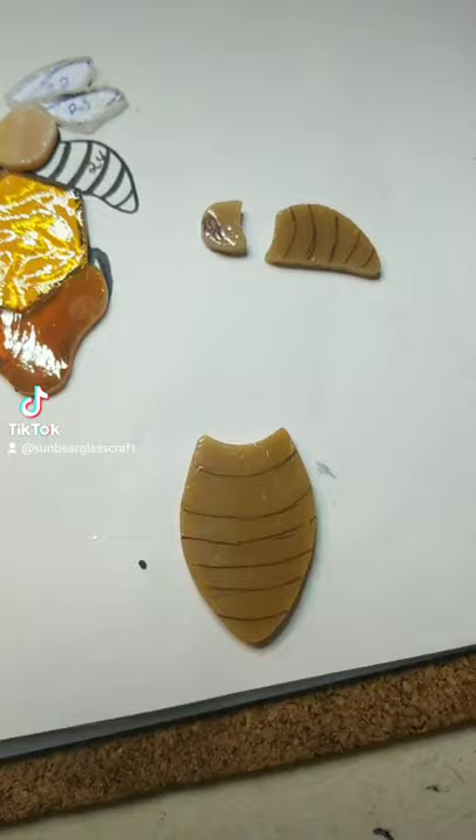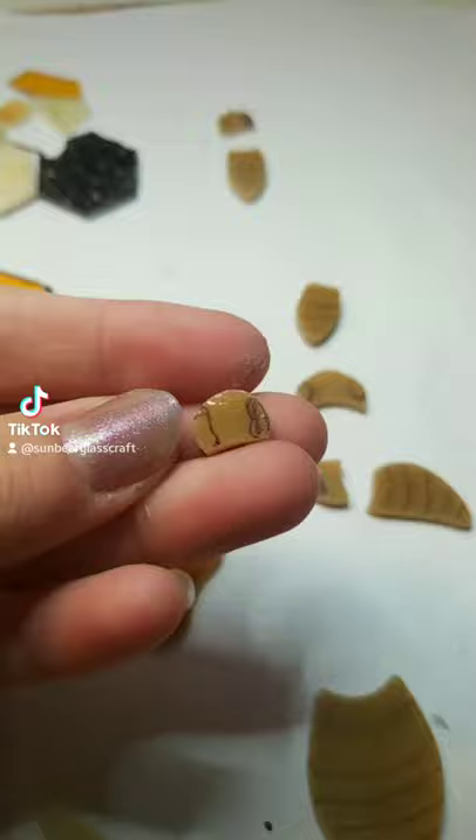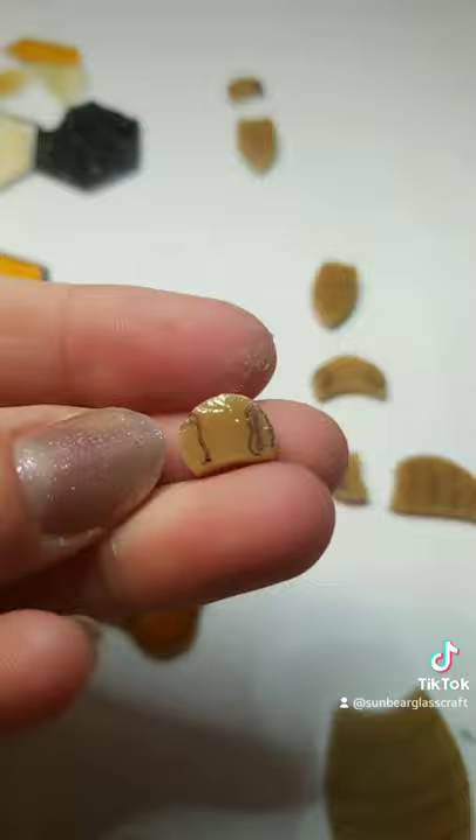Something very important you'll want to keep in mind is for itty bitty pieces like these, you have to take into account how much the foil is going to cover. So usually what I'll do is just draw the eyes a little bit bigger, that way they're the size that I want them to be.